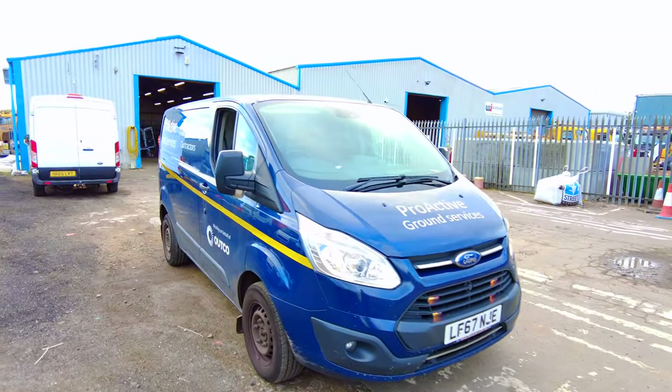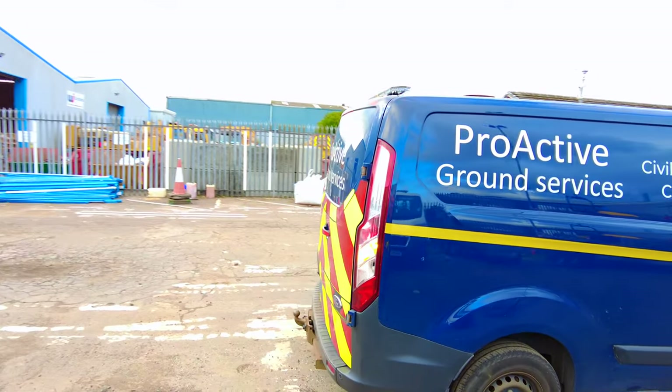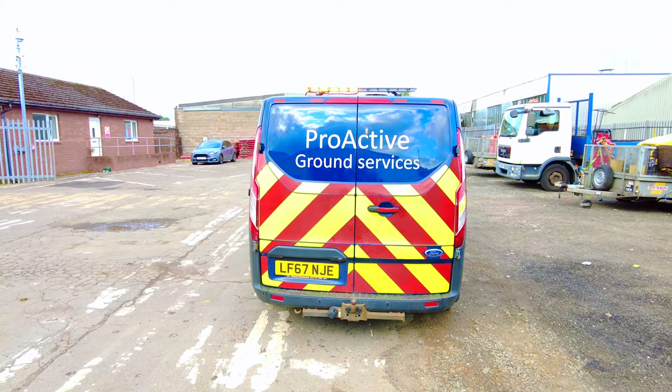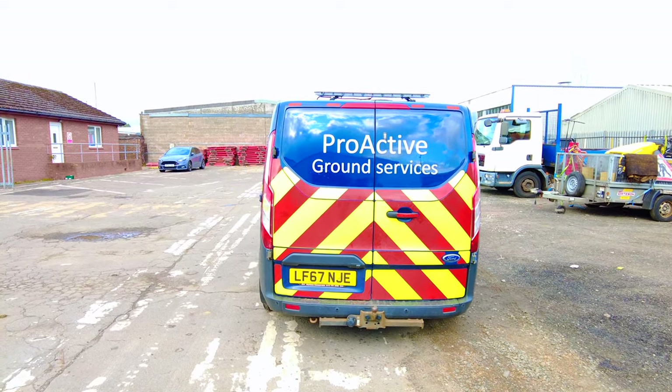Grille flashers and they're all synced up. The roof beacon working. Then we'll have the hideaways in the back.